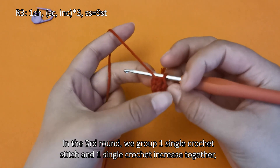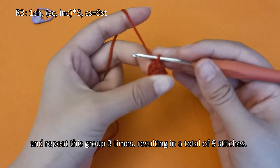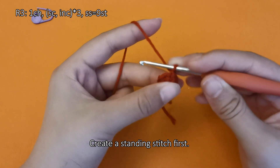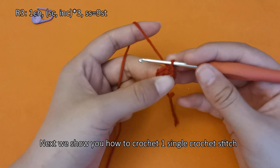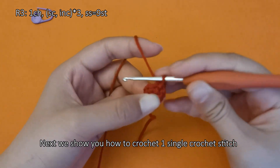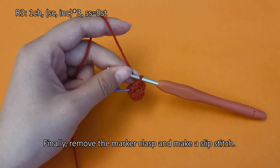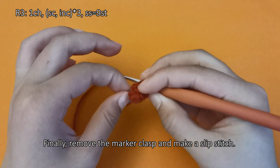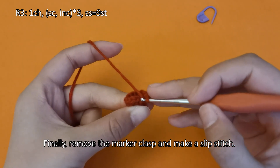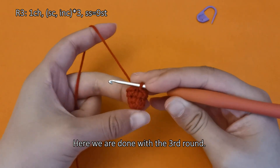In the third round, we group 1 single crochet stitch and 1 single crochet increase together, and repeat this group 3 times, resulting in a total of 9 stitches. Create a standing stitch first, then we show you how to crochet 1 single crochet stitch and then crochet 1 single crochet increase. Finally, remove the marker clasp and make a slip stitch. Here we are done with the third round.